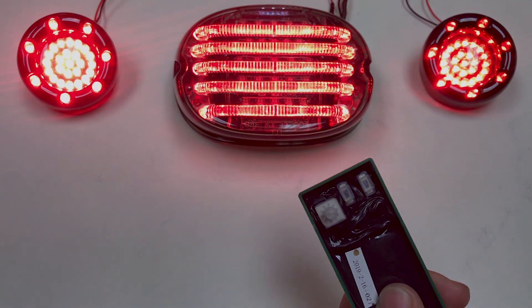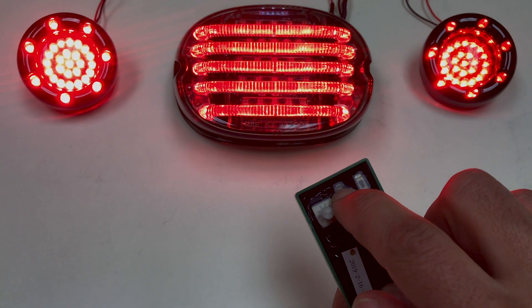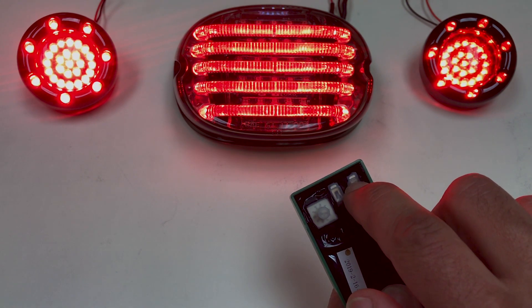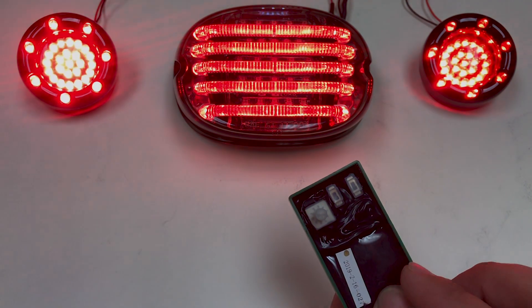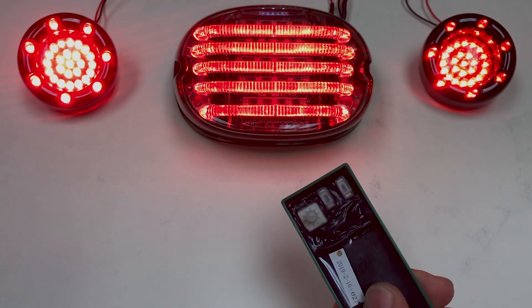Turn the motorcycle back on. Starting at the switch closest to the dial, move it down, up, down, and then down, up, down on the second switch. You will see the breathing effect on both turn signal housings to confirm that you've entered programming mode.